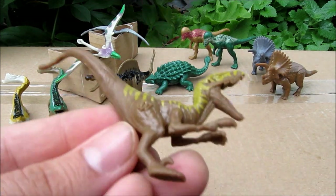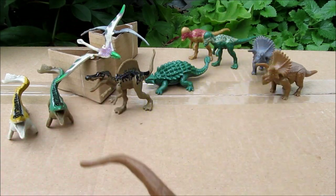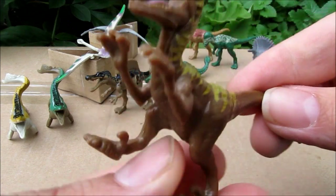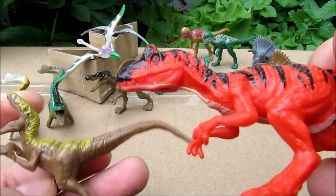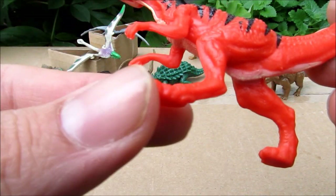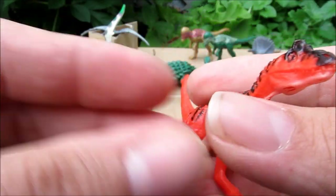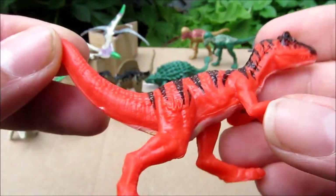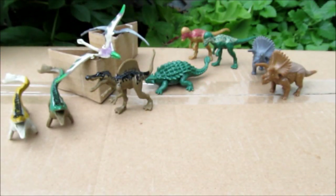Now this one we know is a Velociraptor — very good sculpt, has a pink tongue and a big long tail, looks very cool. This other one looks like a Velociraptor too, but it has a little bump on his head so I'm thinking it might be something different. If you know what it is, leave something in the comments. The Velociraptors are very cool.